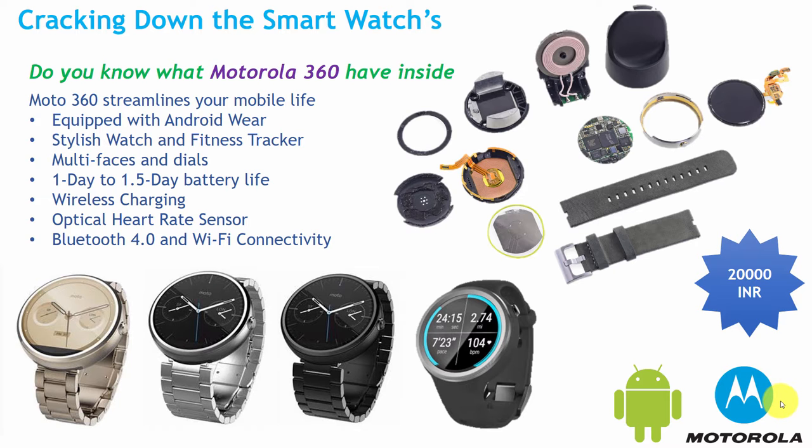It is equipped with Android Wear and it has an ambient light sensor, which helps the screen automatically adjust to the surrounding brightness. It has multi-faces and dials, so that the user can just sweep to change these faces and dials. The battery runs up to 1 day to 1.5 days, depending on the user. And it is the first smartwatch which supports wireless charging.